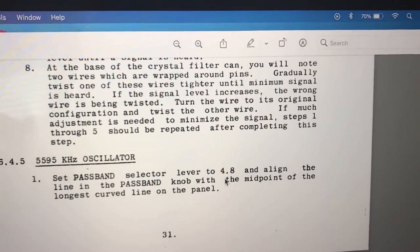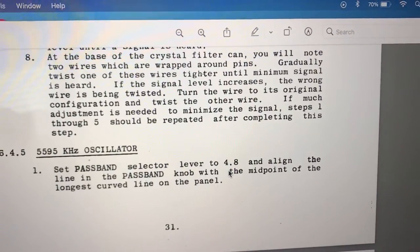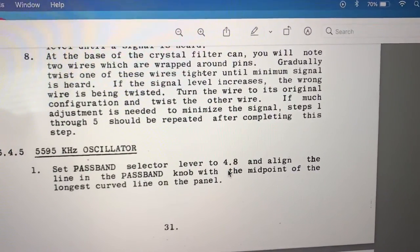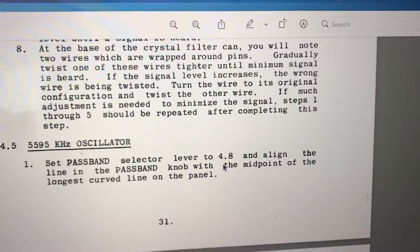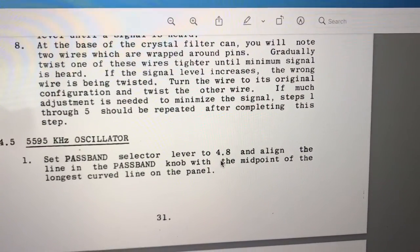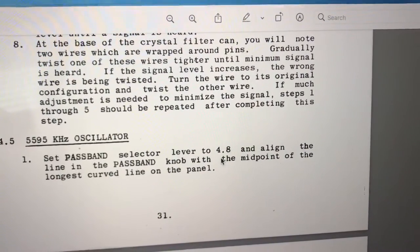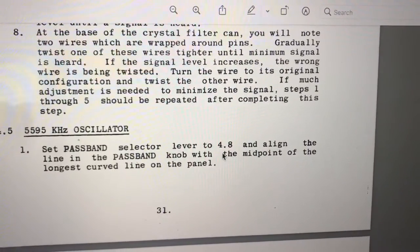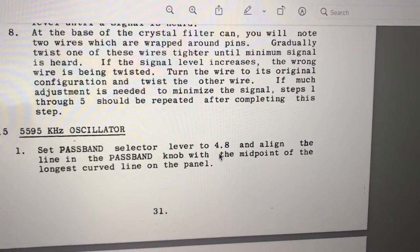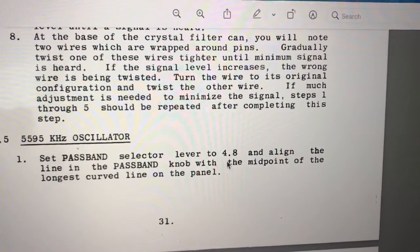I've been step-by-step trying to align this Drake R4B receiver, and it's gone pretty well so far. Not exactly the way the company prescribed it — I've been using an RF generator and not using loads or coupling capacitors. I've just been clipping on wires close to where they should go, and they've been coupling capacitively and inductively to the required input.